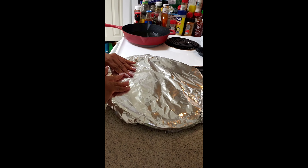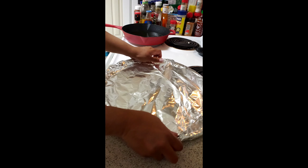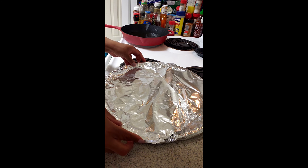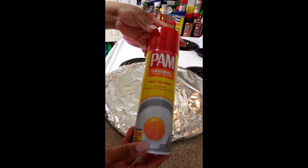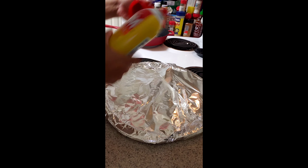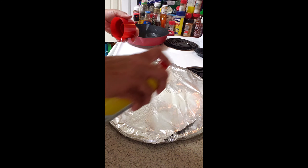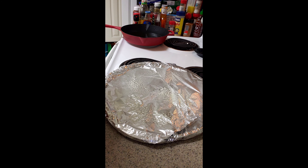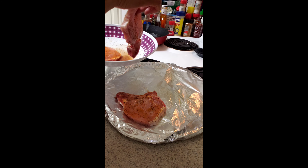Here I am getting my baking sheet ready to put my pork chops on. I'm going to use some butter spray to prep my pan before I put my pork chops on — this is what I have on hand right now. You can use whatever you like, but this is what I'm going to use today. Now I'm going ahead and putting those pork chops on the foil, looking all good.